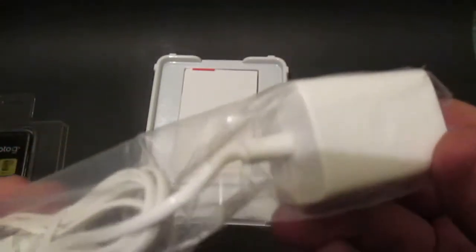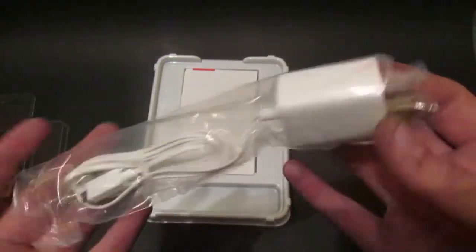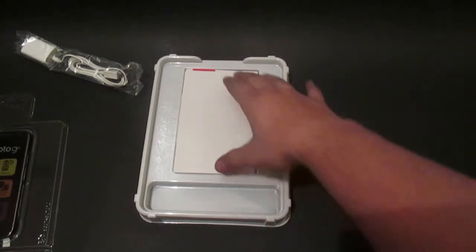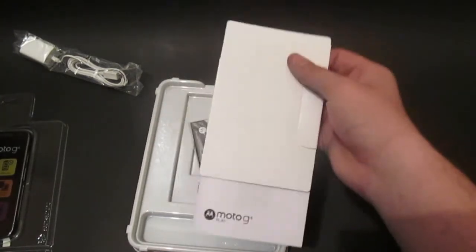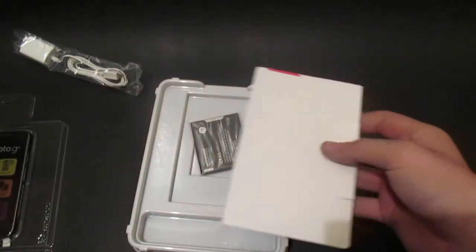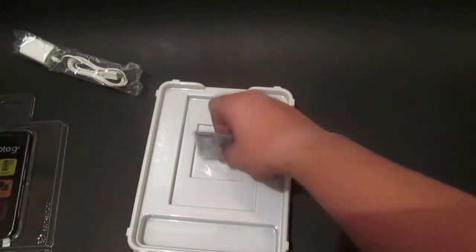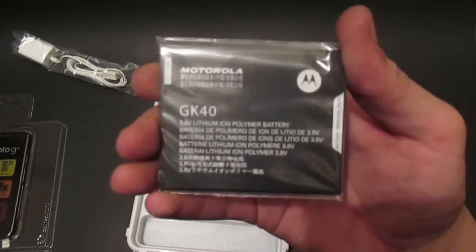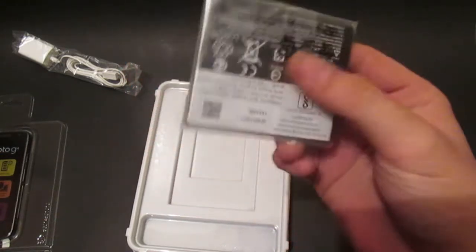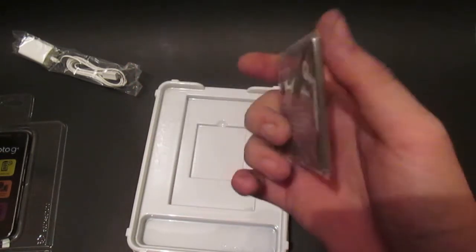I don't need the assembly because I already have a couple of these. Here we got your Verizon brochures — Moto G Play — no need to look at these because who really reads them. And then we got the massive-looking battery, but it's only 2800 milliamp-hours, so quite a big size for what is actually a small capacity battery.